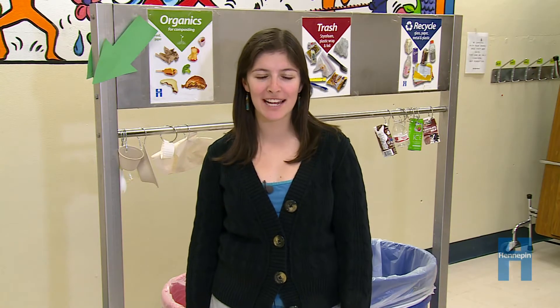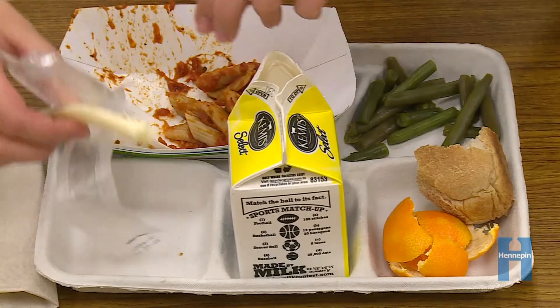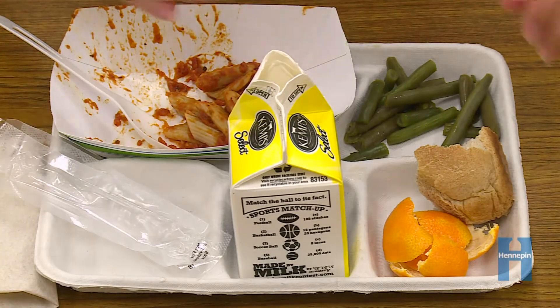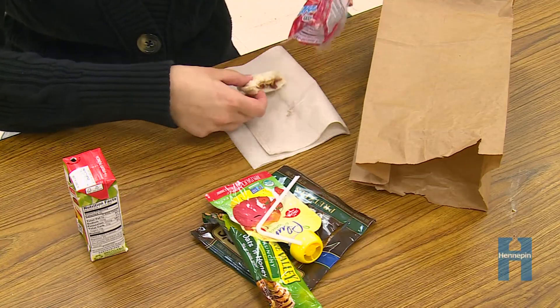Now let's learn what goes into recycling, organics, and trash. We have some high school students here to help us. Before you go to the waste station, take all your food out of plastic wrappers and sort what's left on your tray into trash, recycling, and organics. This will make things go more quickly when you get to the bins.